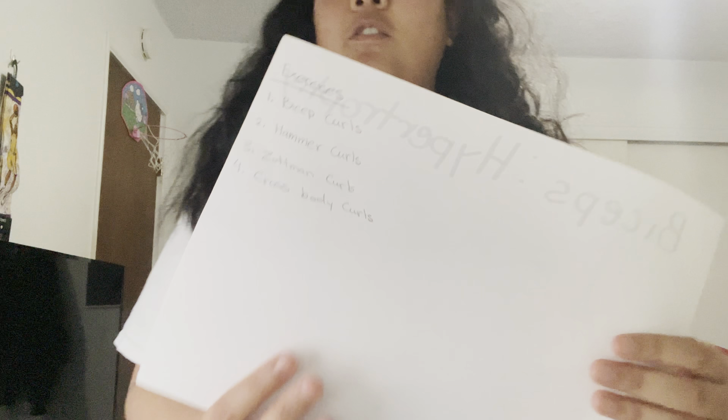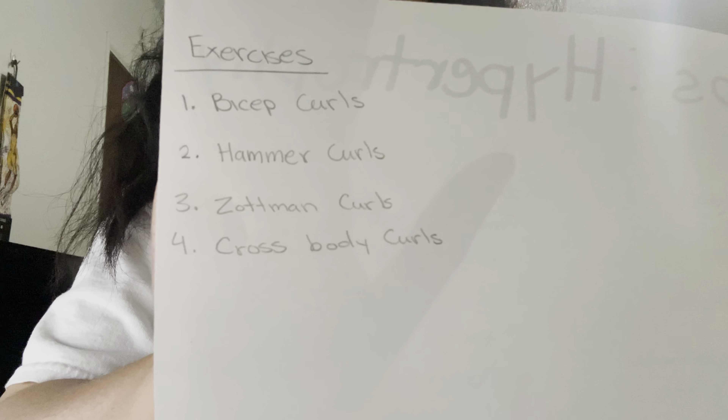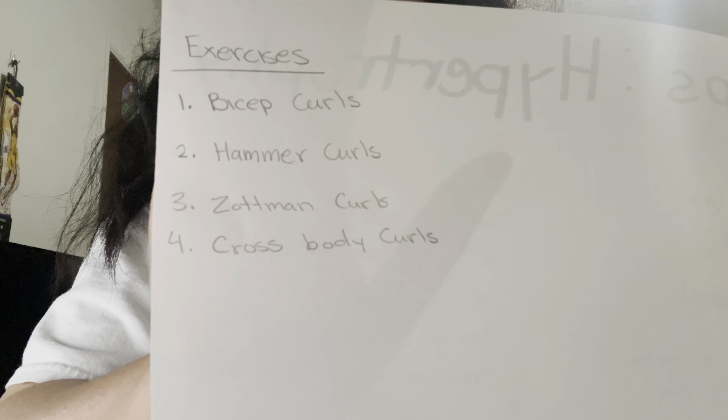Here are the four exercises I have chosen to perform: bicep curls, hammer curls, Zottman curls, and cross body curls. For each of these exercises, I'm planning to do four sets of 10 reps, with about a 45-second break in between each set. The amount of weight I'm using — my load — would be 10 pounds, which is 60% of my repetition max.